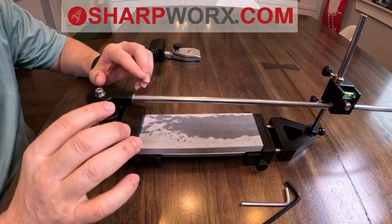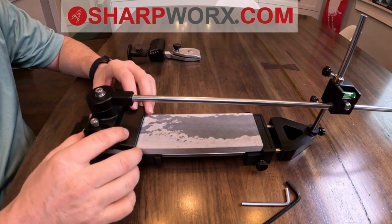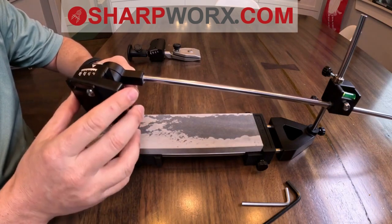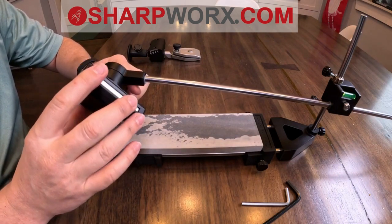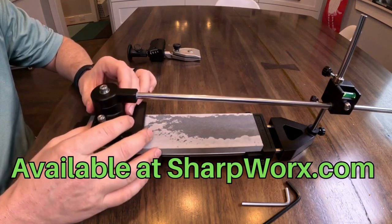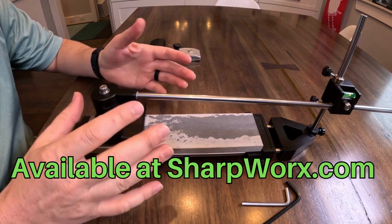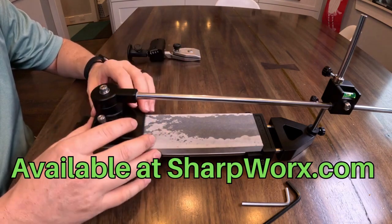I want to show the sharpener. I finally received it from the manufacturer and it's turned out awesome. All the parts are exactly the way I designed it and intended it to work. I'll go through all the features of it and explain how it works and what the updates to the system are.